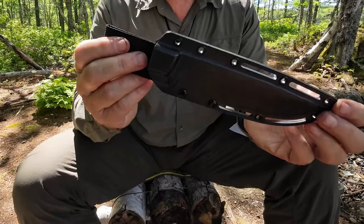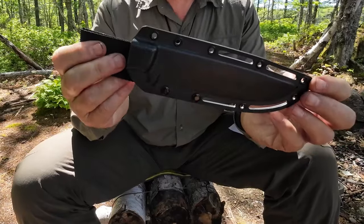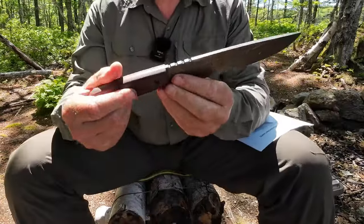Probably the best answer is to get a new sheath. But then you have to ask yourself: is the knife worth having and building a new sheath for? Well, let's take a look at the knife and see if we can decide that.